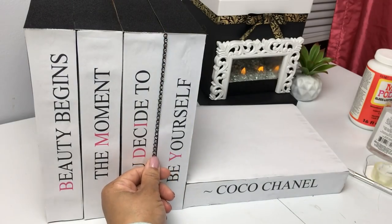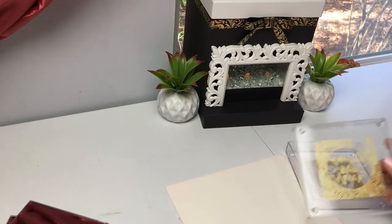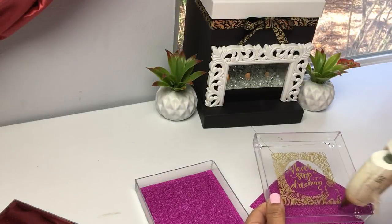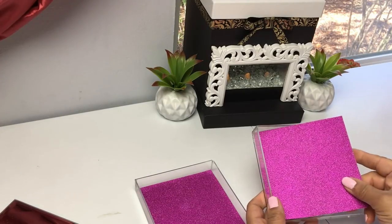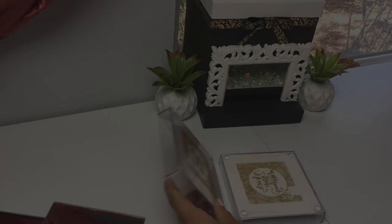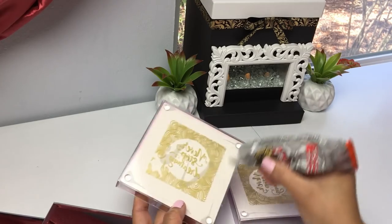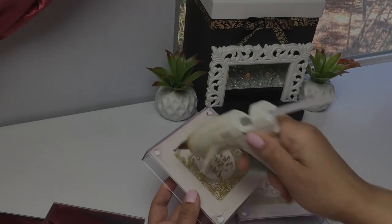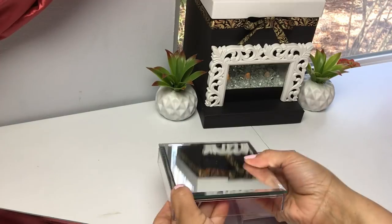Moving on to our next DIY — you're gonna need two of these square shadow plastic frames from the Dollar Tree, and any cardstock you want. Cut it to size, place it in there, and use your strongest glue. I'm going to be using mirrors, so definitely use your strongest glue. Place your mirrors in there — what we're creating are bookends.